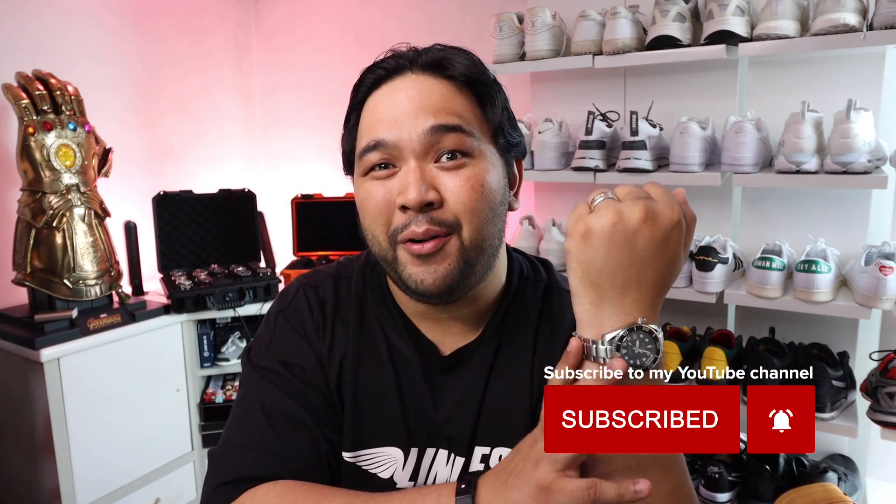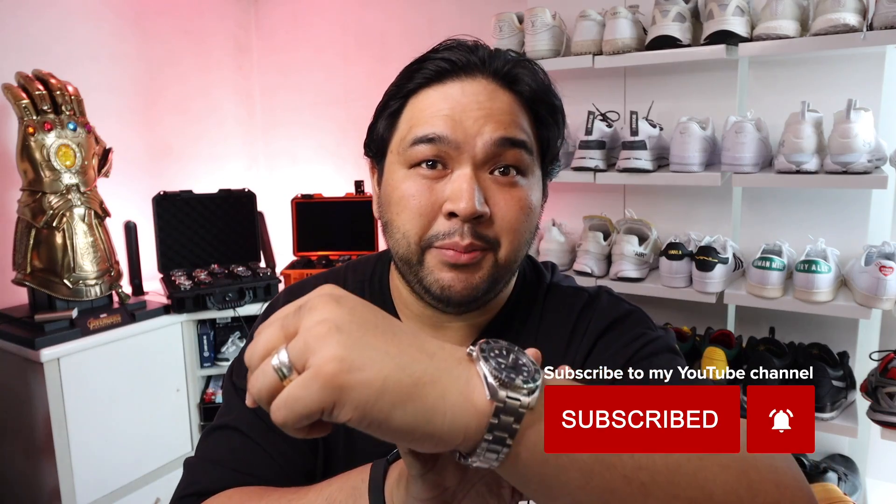The case is made out of stainless steel. You have sapphire crystal on top, and it also has Lumibrite on the hands and the indices so that if it's dark you can still tell the time. You have a three-fold clasp with a lock, and if you want to take it off it's a push-button release with an extender.